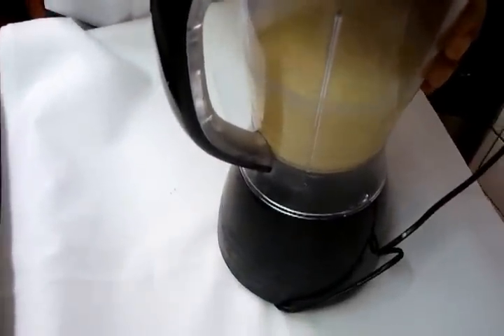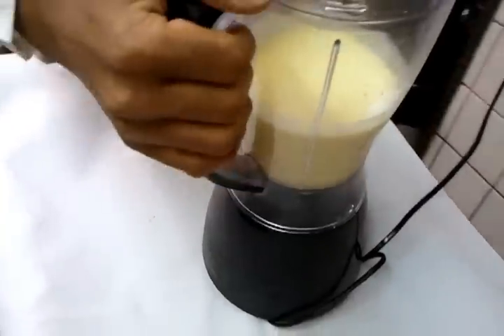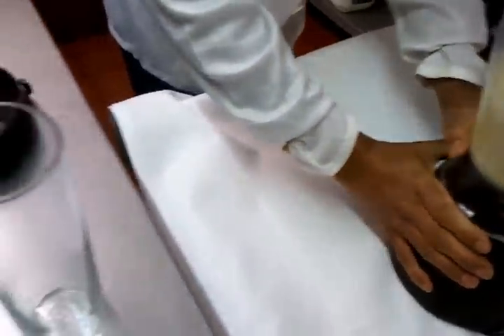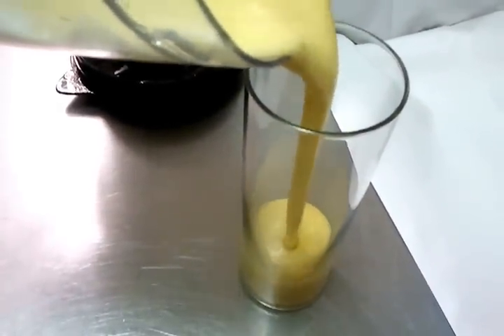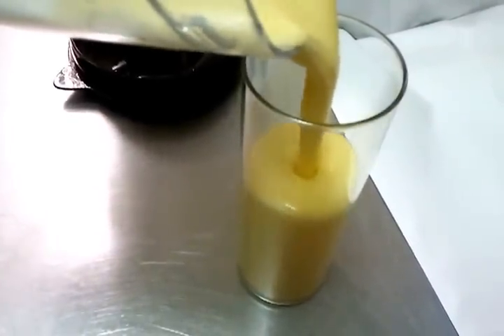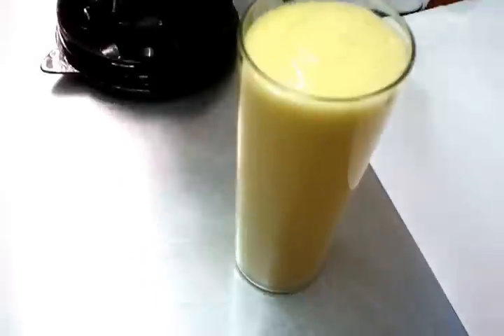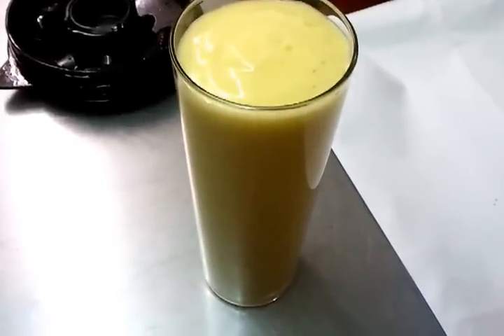Now if you want to do a salty lassi, all you need to do is add a bit of salt. And there you have your mango lassi. Once again, thank you so much for watching the video.